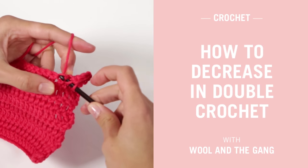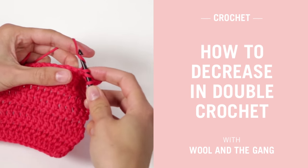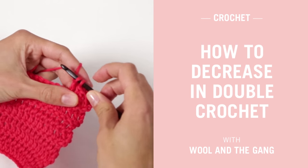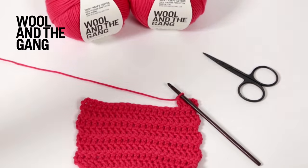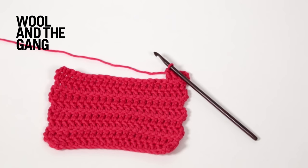In this video we will show you how to do a double crochet decrease. That's where you're working in double crochet and you turn two stitches into one, forming a decrease. This is useful in all projects where shaping is required. We're using our shiny happy cotton yarn in coral crush. Let's get started.